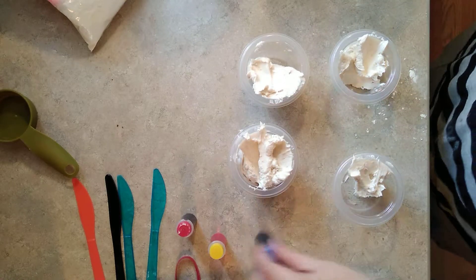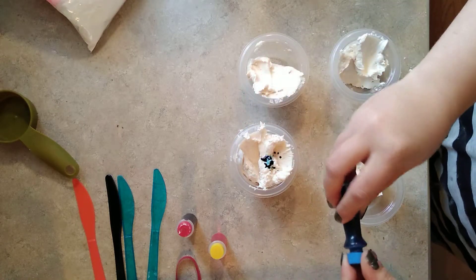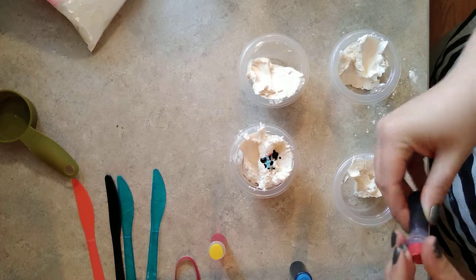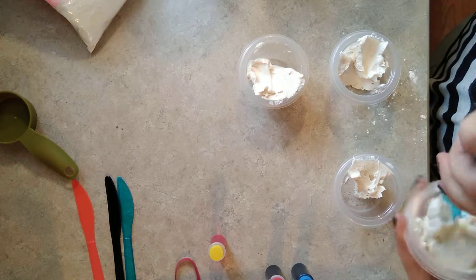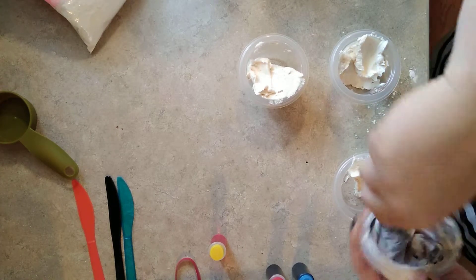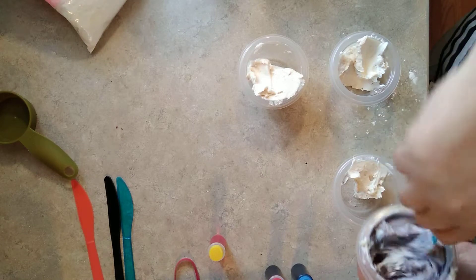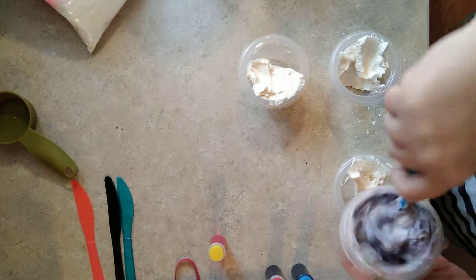It's going to hold its shape better than frosting with a can frosting. This one looks like it's going to be the purple — adding a couple drops of blue and red to make the grape color. And that looks really good.